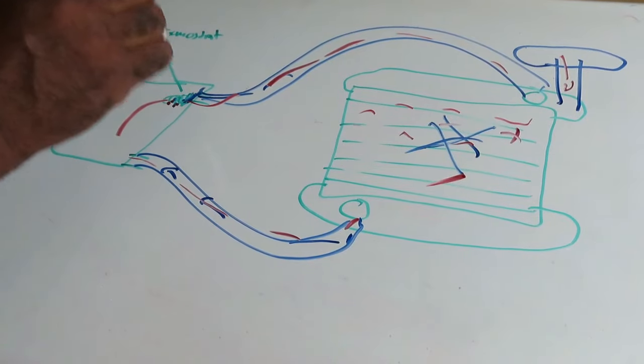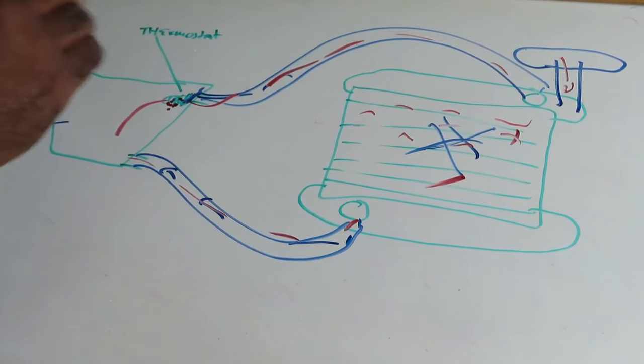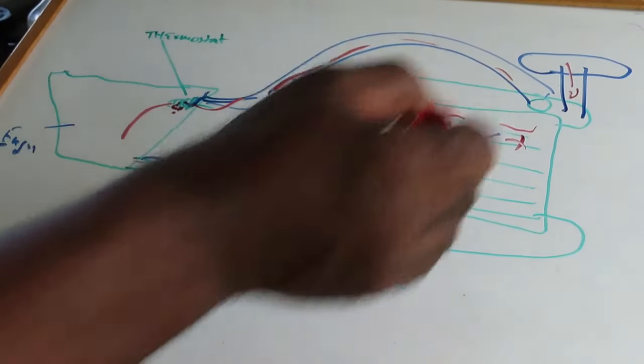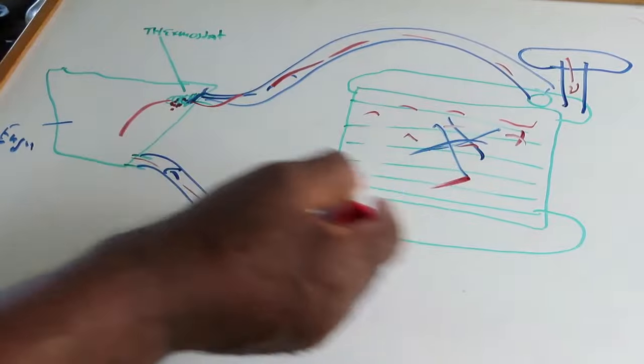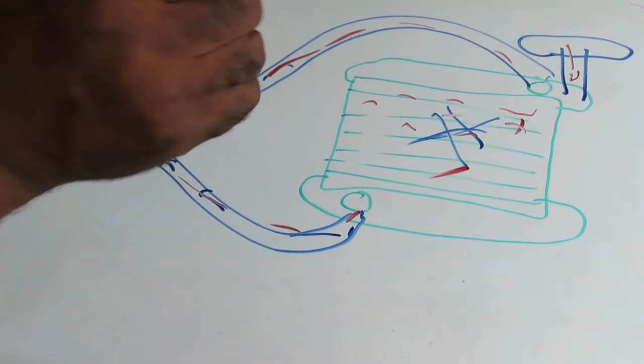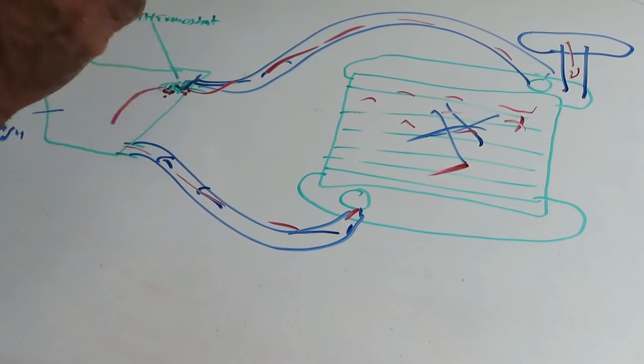That is a must — you have to remove your thermostat. Now, even Blue Devil has the Pour & Go system, but it's still the same thing: if it's not circulating, it's just going to sit inside the radiator. Even with Pour & Go, the car's got to be cold. So the first thing we're going to do is get the thermostat out.